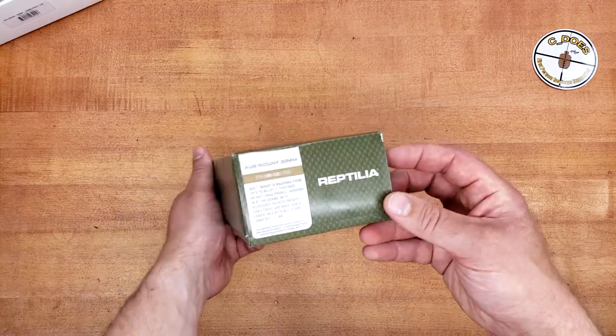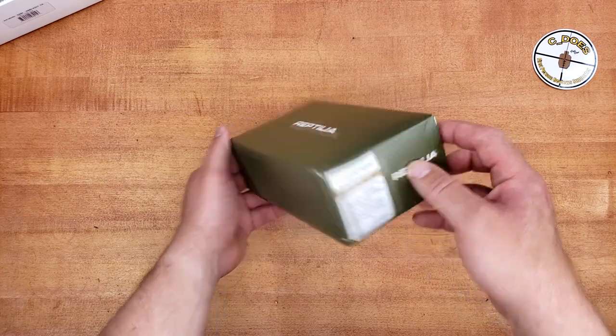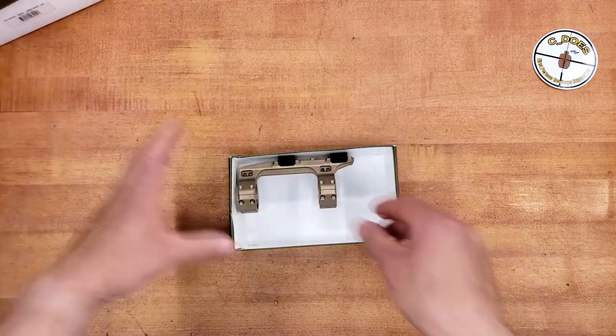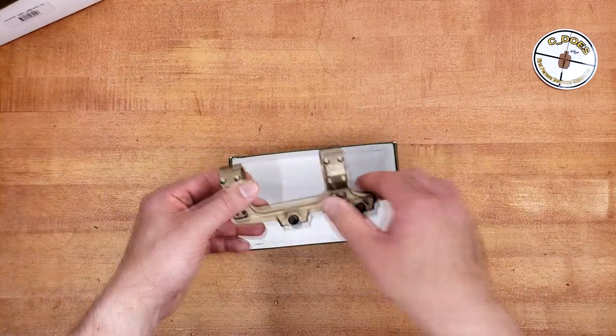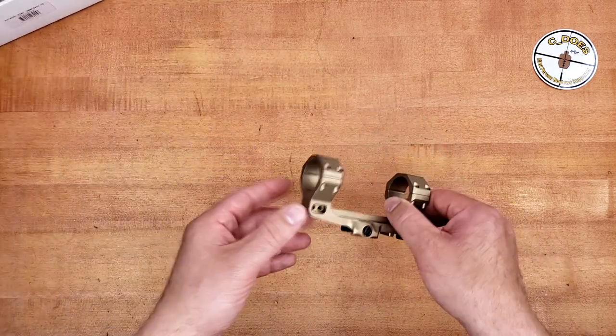The box inside is pretty bare-bones and scarce. There is the model number and color on the side. I'm pretty sure this is not a full kit, because I highly doubt the mount would just be in here by itself, floating around in cardboard. But if it is, please let me know in the comments section below.